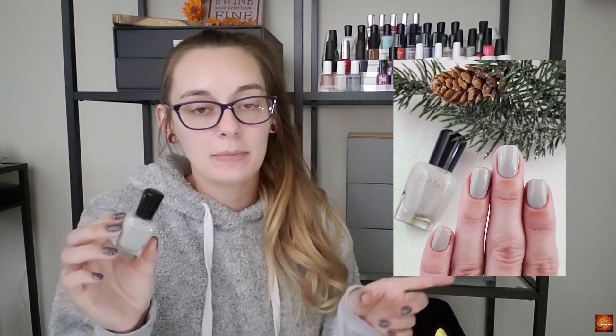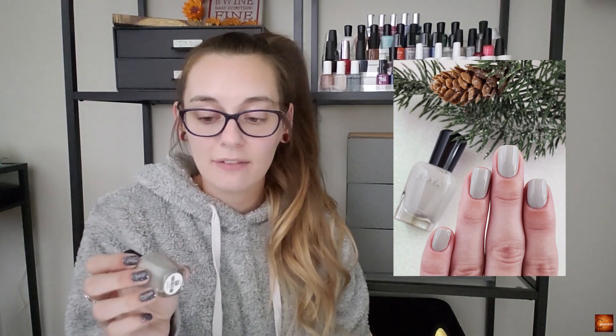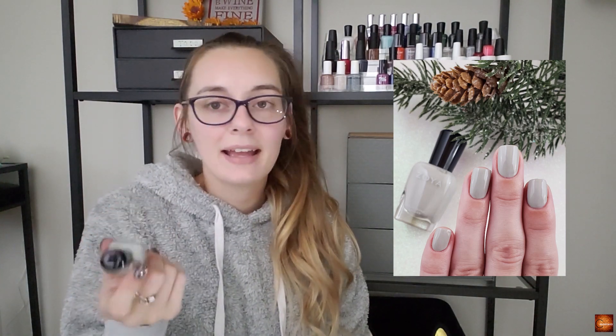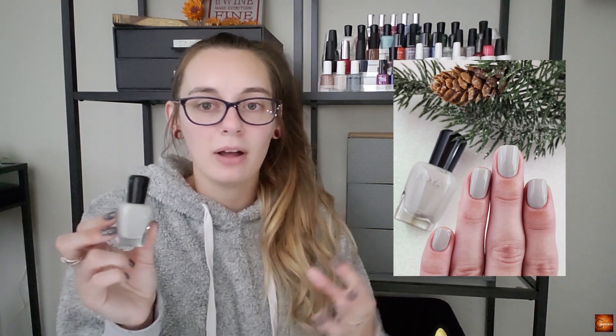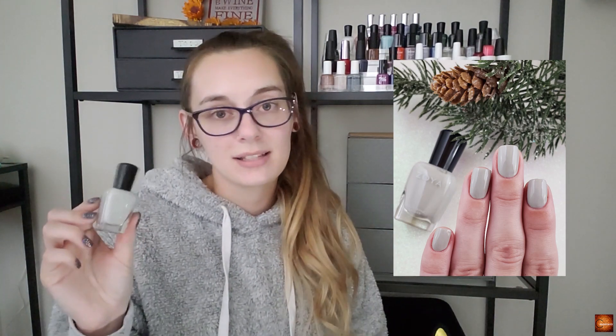Last but not least, on the same lines, is the gray polish on my swatch wheel. This is Zoya Dove, and I just sometimes want a lighter polish to break up all of the deep tones of winter. This one does that really well.